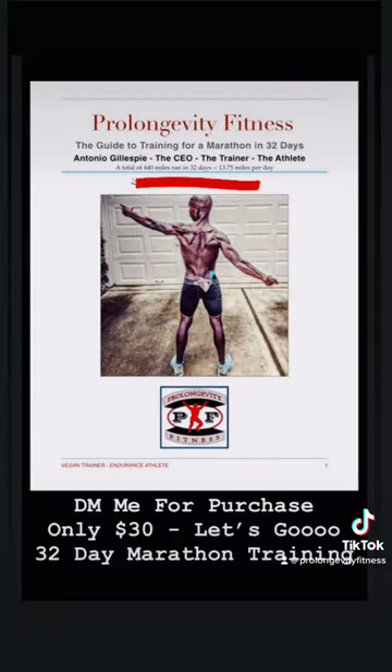Credentials: 440 miles ran in 32 days, and many others.